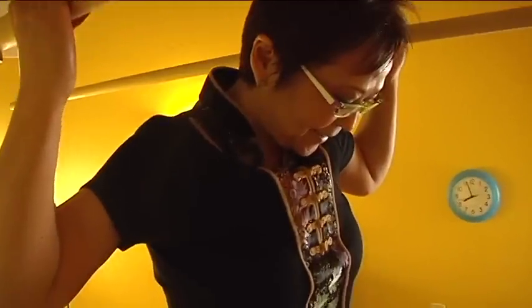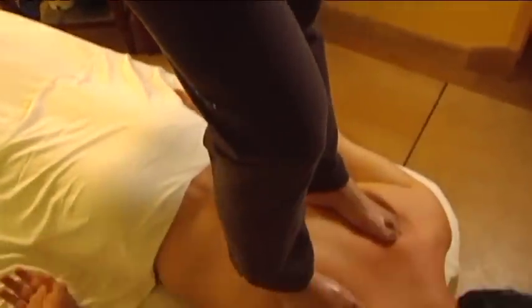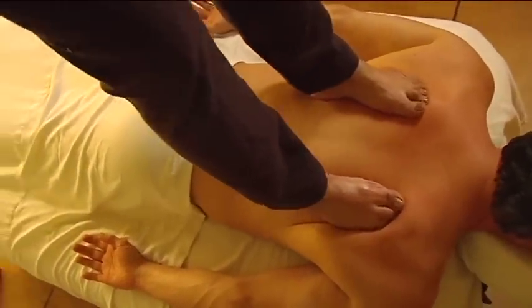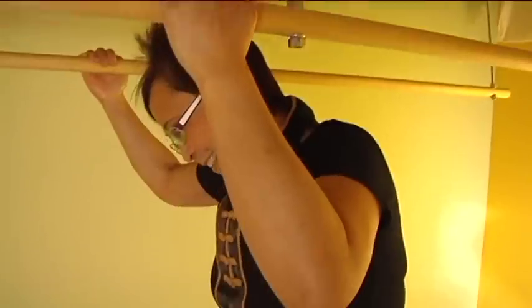Bars are used by the therapist above the head for balance, and lubrication is essential for its purest application. The results relieve symptoms of chronic soft tissue damage.